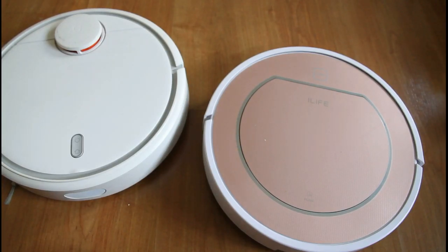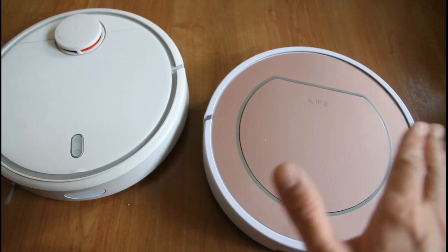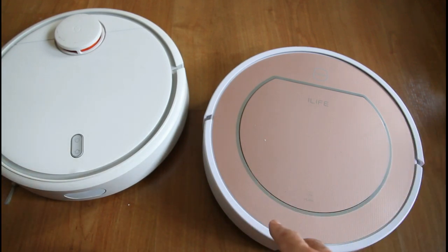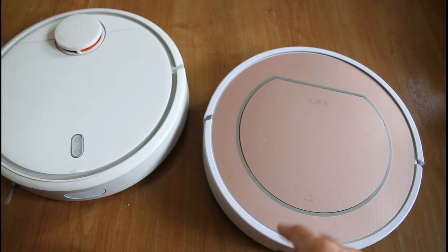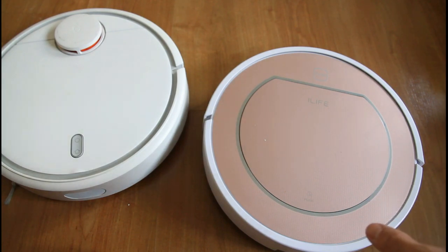Today we're going to be looking at the iLife V7S Pro and the Xiaomi Robotic Vacuum. I'm going to be doing a cleaning test here. I will be spreading around 50 grams of oats and powder around the floor, around this room, and I'll see how these two perform.